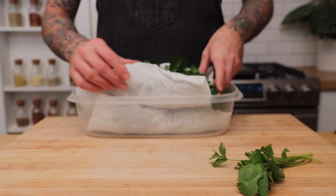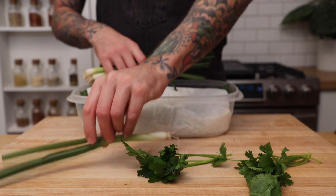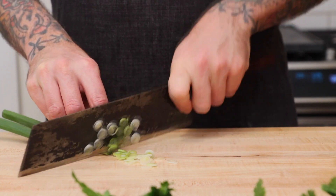While the potatoes are cooking, I used the time to make a flavored sour cream to go alongside them. We're going to need parsley, cilantro, scallion, lemon juice, garlic, sour cream, and ancho chili powder.